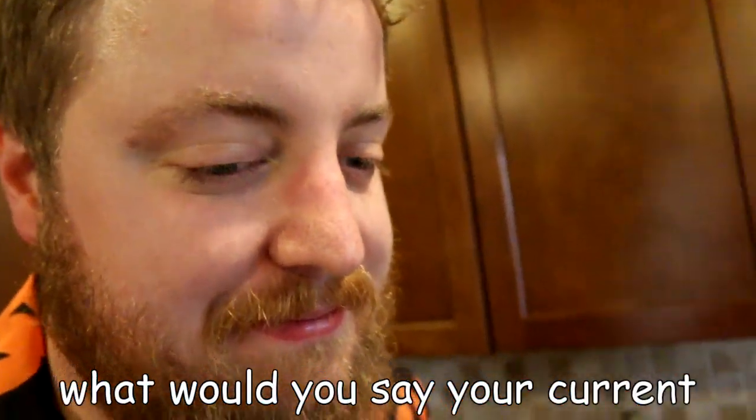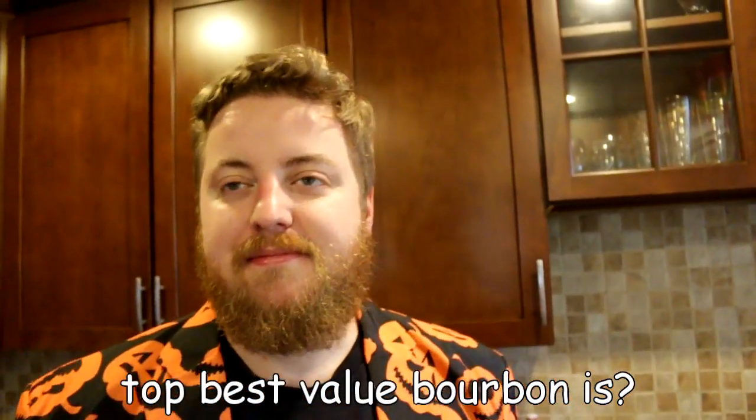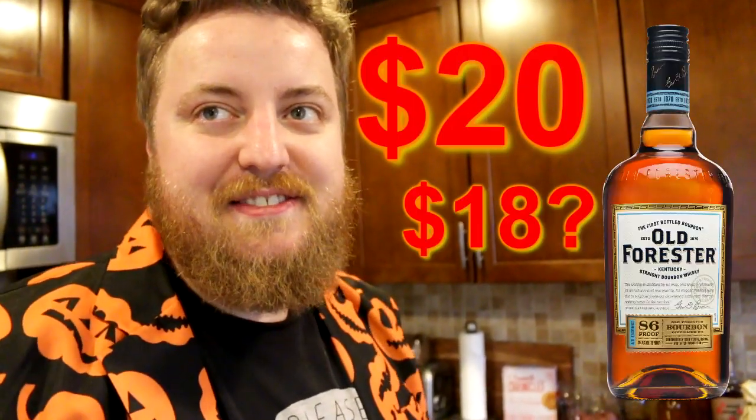What would you say your current top best value bourbon is, in terms of actually legitimately being good value — not that expensive, decent and defensible? I'm going to say Old Forester. $20, maybe $18, something like that.